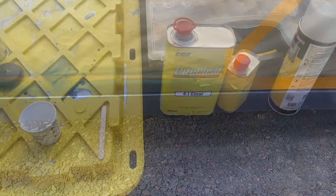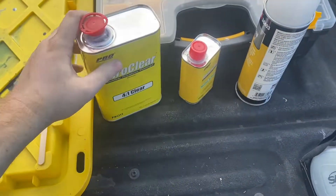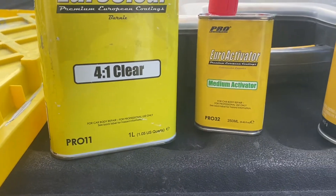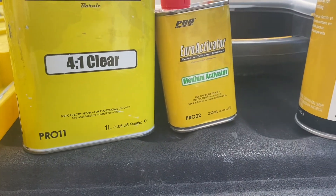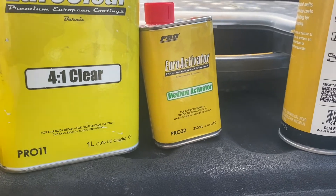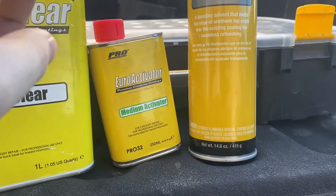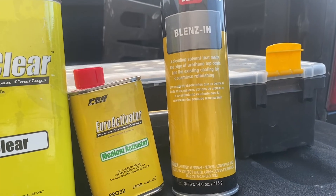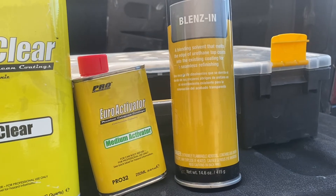So now let's get on to clear coating it. For cars at dealerships, I just use EuroClear — it's cheap and it works good. Then I'll use a medium activator. Usually I'd use a fast activator, but I've had good luck with the medium. The slower the activator is, the smoother it's going to lay down and turn out. Then we're going to use the blends in — and this is where we'll end our clear coat. We're going to blend this with the old clear coat and it'll look like it never happened.